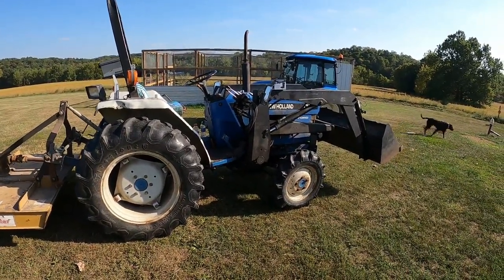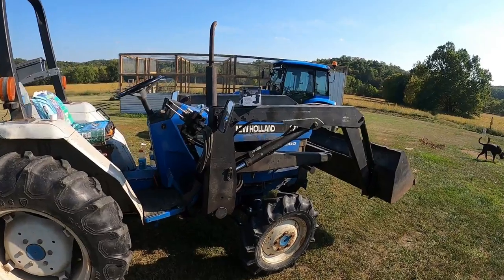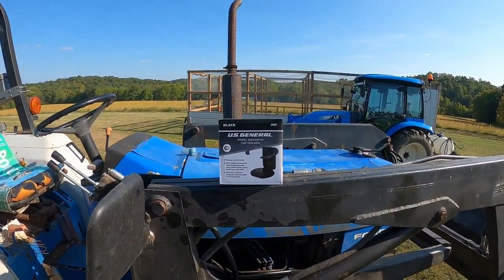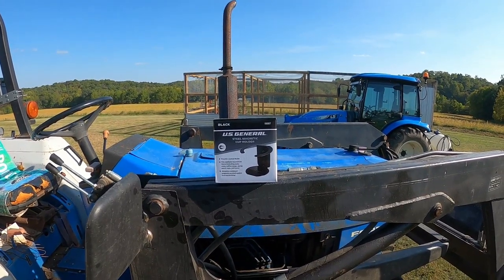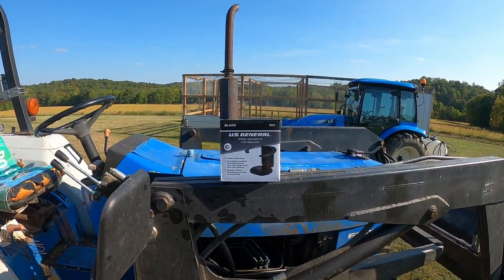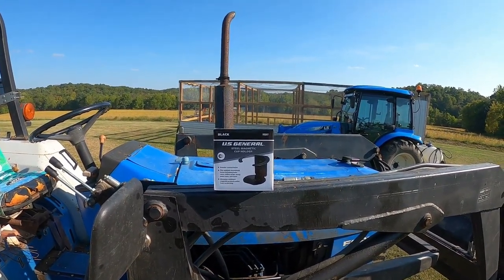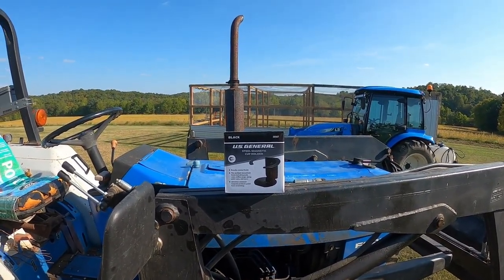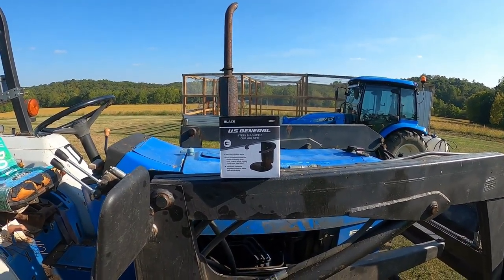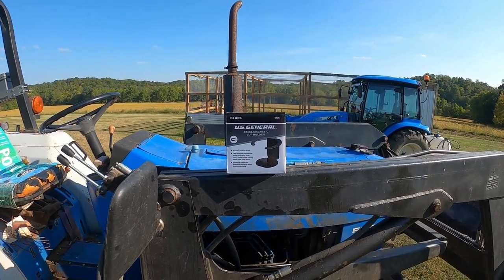Hey, it's Matt with McGee Farms. I was in Harbor Freight the other day and I ran across these magnetic cup holders that I was thinking might work on the side-by-sides, or more importantly the tractors, because half of my tractors don't have cup holders. When it's hot and I'm out doing a lot of work, it'd be nice to take a Gatorade or bottle of water with me.